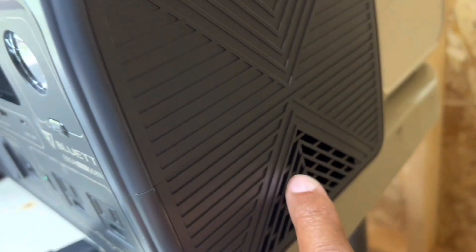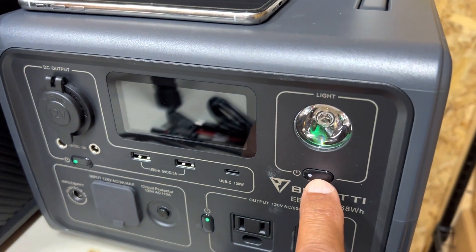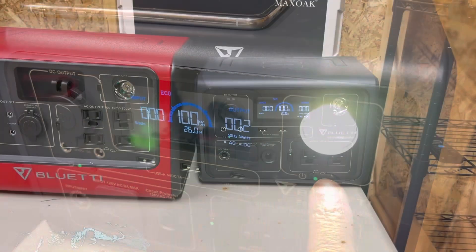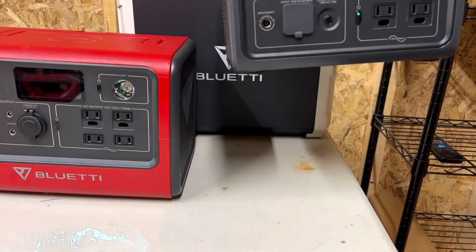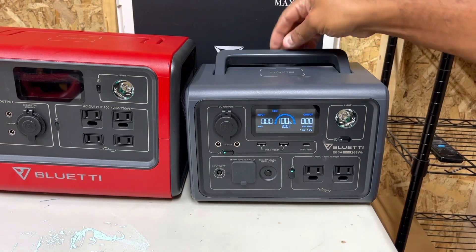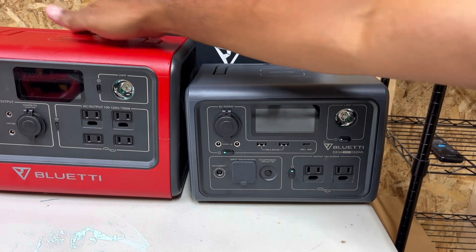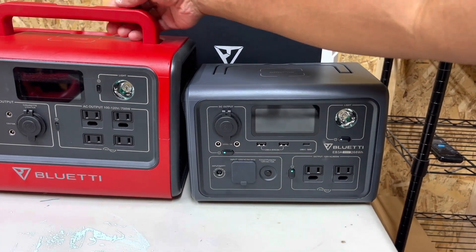Here we have fans on either side for cooling, and we also have our life-saving flashlight — never leave home without it. On top, we have a flip-up handle. I know a lot of people really don't care for that and think it feels cheap and cheesy, but I've taken the EB70 everywhere and it has the exact same handle, and I've never had any trouble with it.